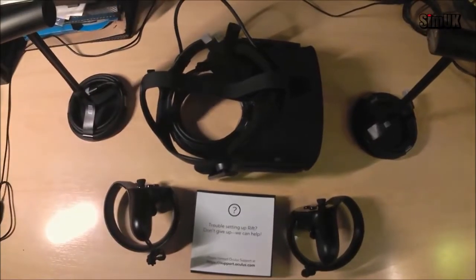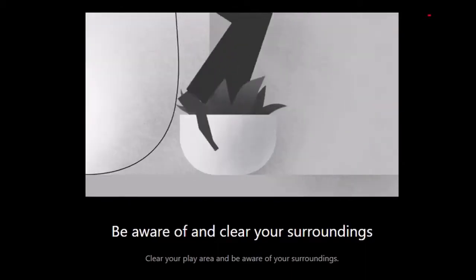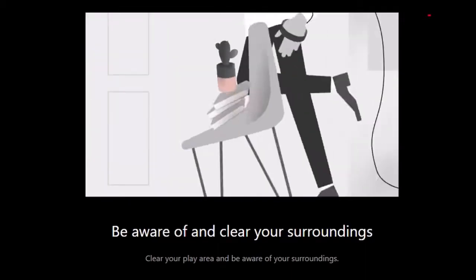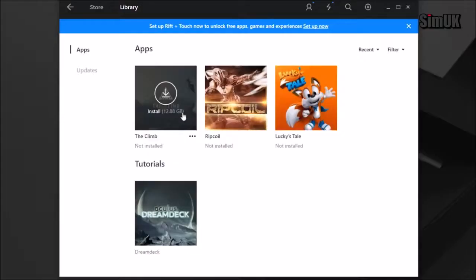Let's get on with setting it up. The store page is pretty good. I downloaded a couple of games — The Climb is one that I've been really looking forward to.